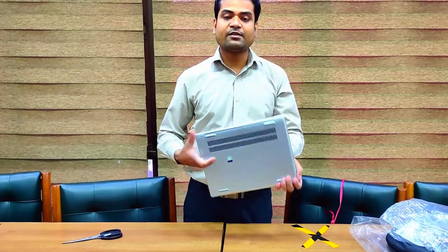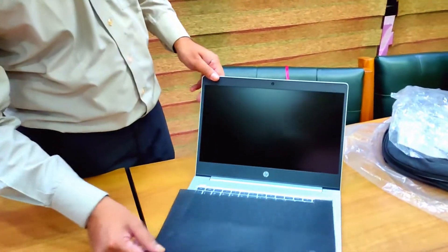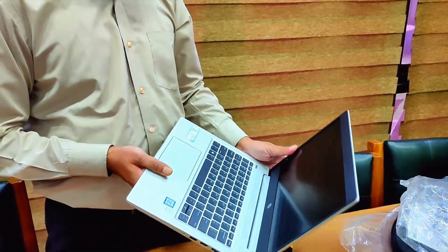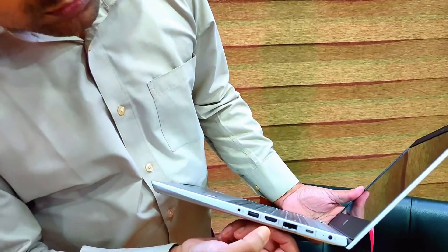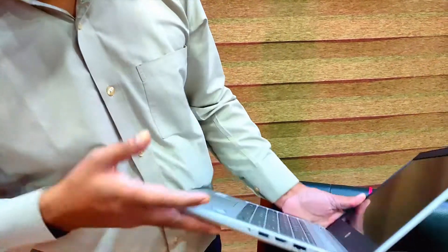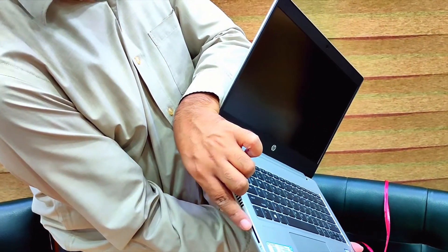This is very lightweight, with a 512GB SSD and 16GB RAM. You can see on the side: one USB port, one HDMI, one LAN port. And this is a USB-C port, this is the charger port, and there is also a USB port. This is for the lock, and by this port we can transfer data from an SD card.